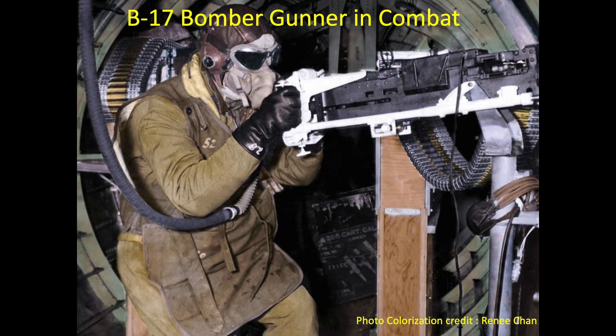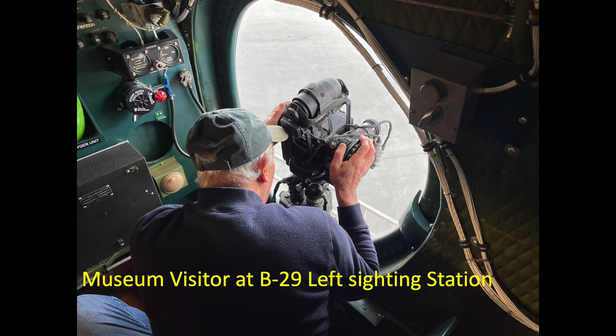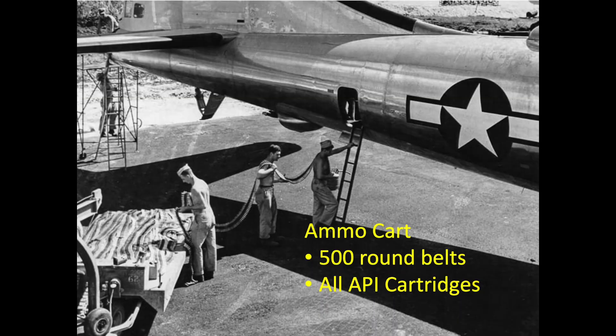The gunners do not experience the noise, vibrations, and recoil of conventional flexible mounted machine guns. The B-29 bomber crew members also did not need to wear cumbersome insulated clothing since the B-29s were pressurized, insulated, and heated. Each gun was belt-fed with 500 rounds per gun.